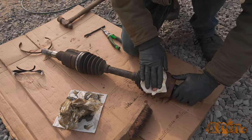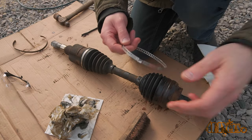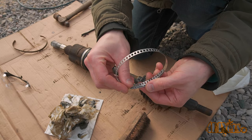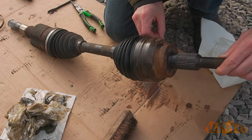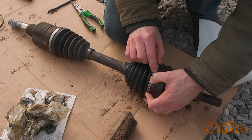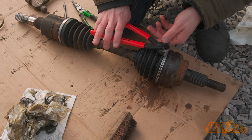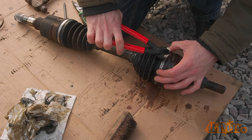Wipe away any grease residue from the outside and then push the boot back into place. Here I have a band clamp — there is also another style available which requires a special tool. You'll need to know the diameter of the clamp's location to pick the correct size. Wrap the clamp around the boot, then lock it into place. A hammer can be used to help lock those tabs down. Then using an ear clamp crimping tool, crimp the raised portion — this will tighten the clamp around the boot. These are only a one-time use.